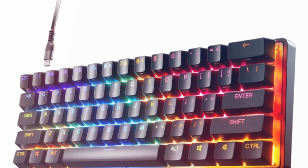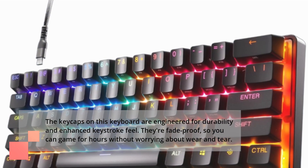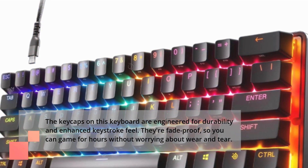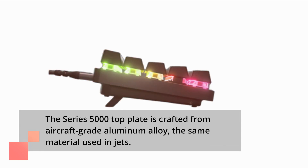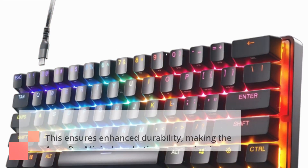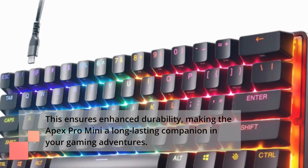The keycaps on this keyboard are engineered for durability and enhanced keystroke feel. They're fade-proof, so you can game for hours without worrying about wear and tear. The Series 5000 top plate is crafted from aircraft-grade aluminum alloy — the same material used in jets — ensuring enhanced durability and making the Apex Pro Mini a long-lasting companion in your gaming adventures.